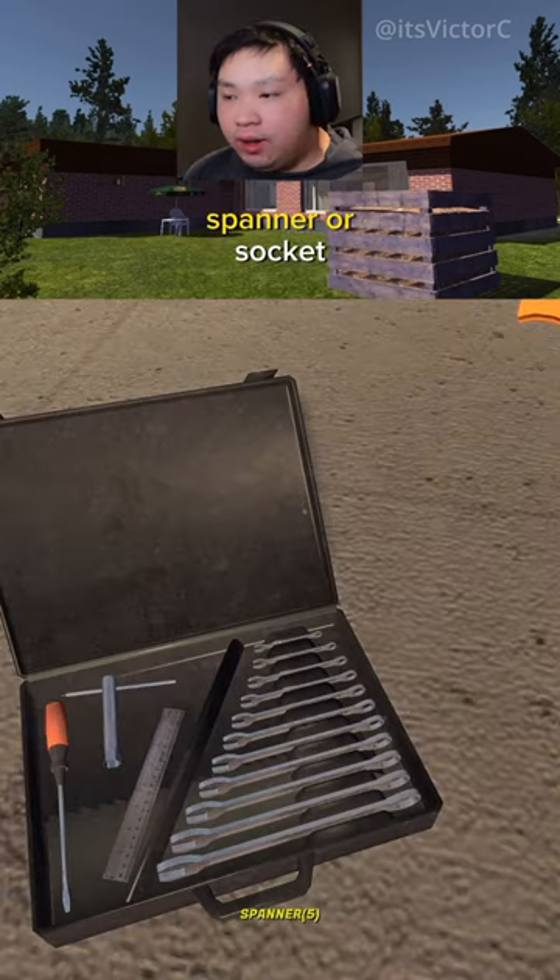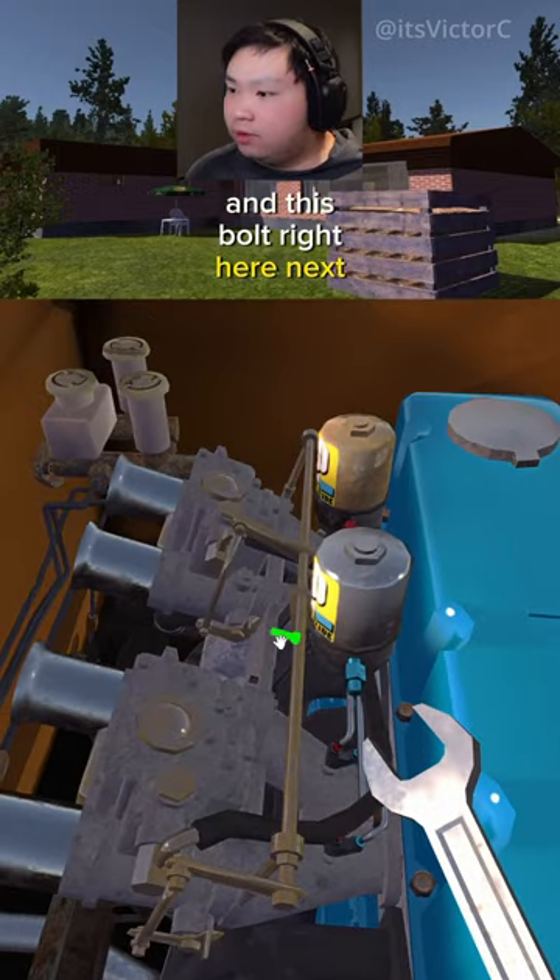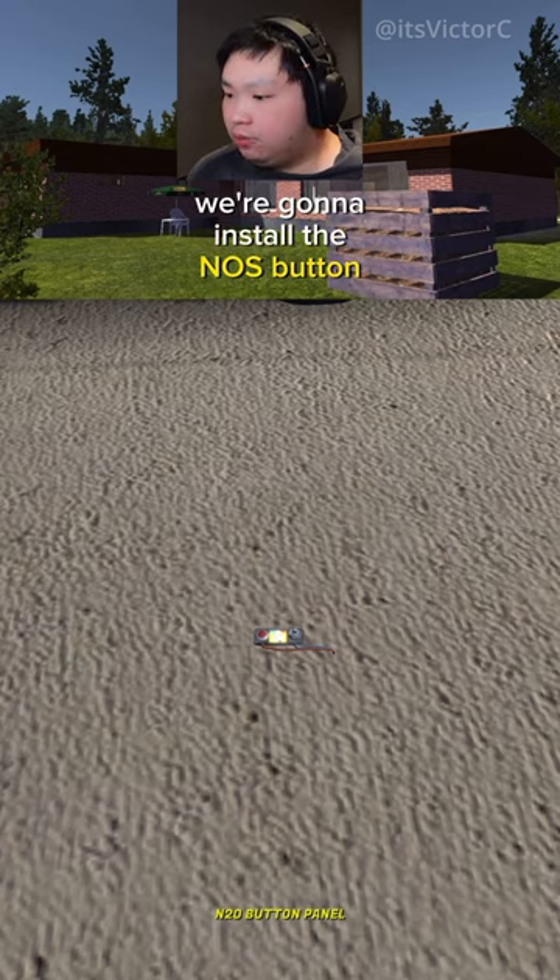Grab a 5mm spanner or socket and tighten down this bolt here and this bolt right here. Next, we're going to install the nose button panel right here.